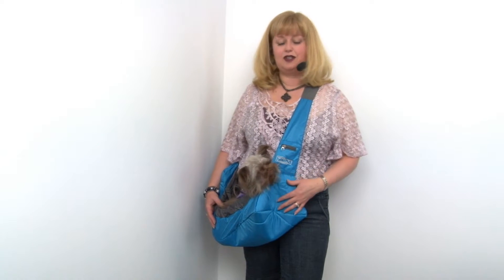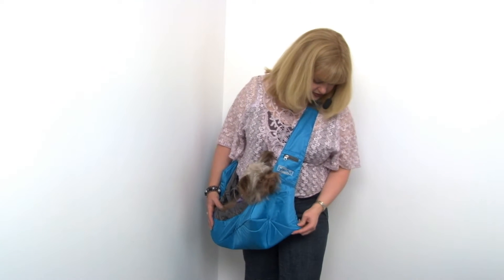It's a great bag with a nice wide shoulder strap — sporty enough that even a man would feel comfortable carrying it. It's a nice look and a great solution for carrying your pet safely.